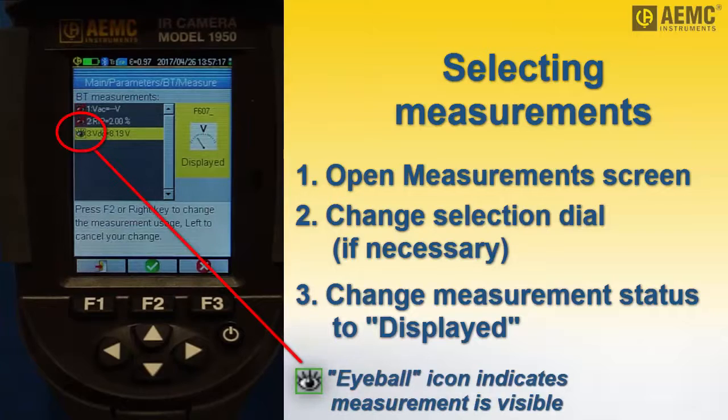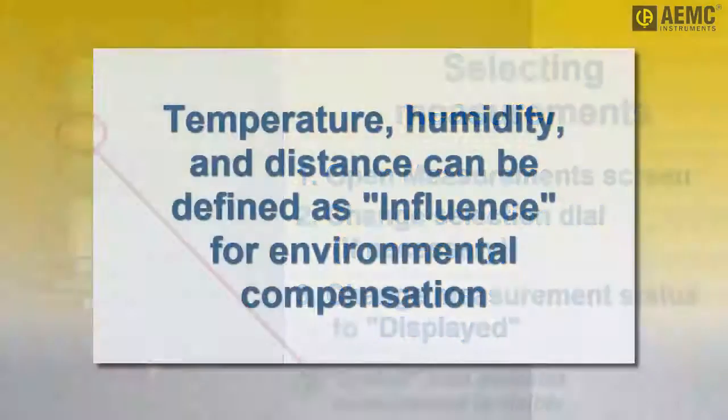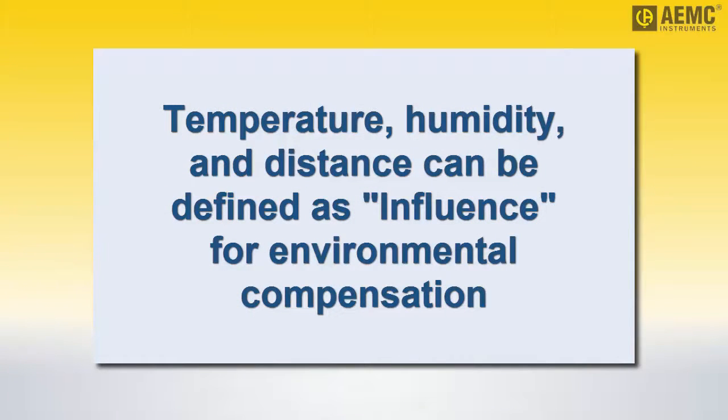Visible measurements are identified by a green eyeball icon. Note that if the measurement is temperature, humidity, or target distance, a third option called influence appears in addition to hidden and displayed. Selecting influence enables the measurement to be used to adjust the image colors to compensate for environmental variables, as explained in the camera's user manual.